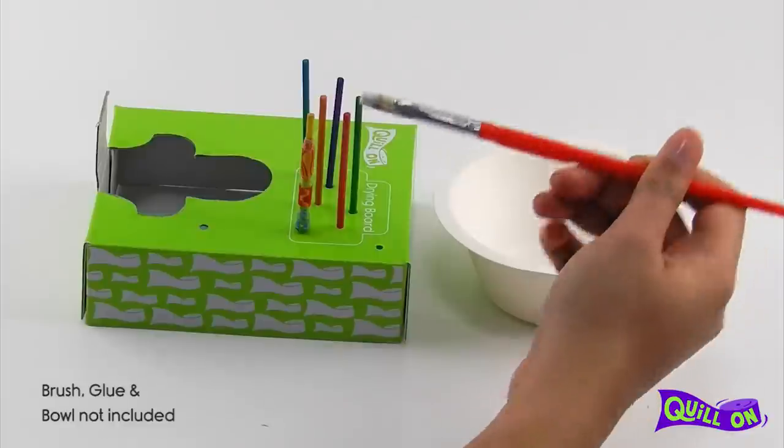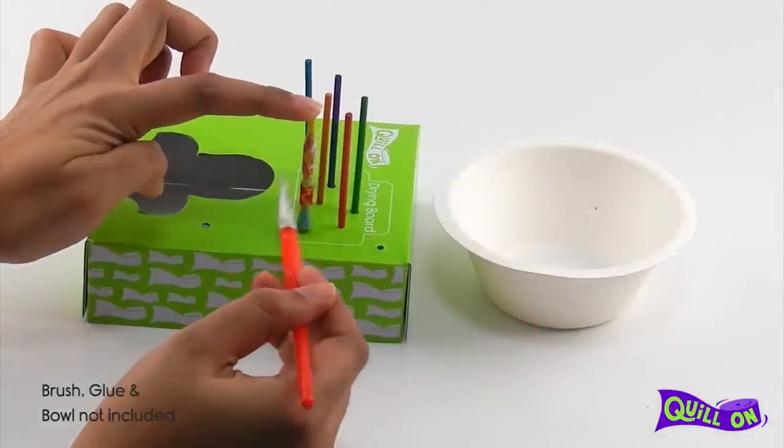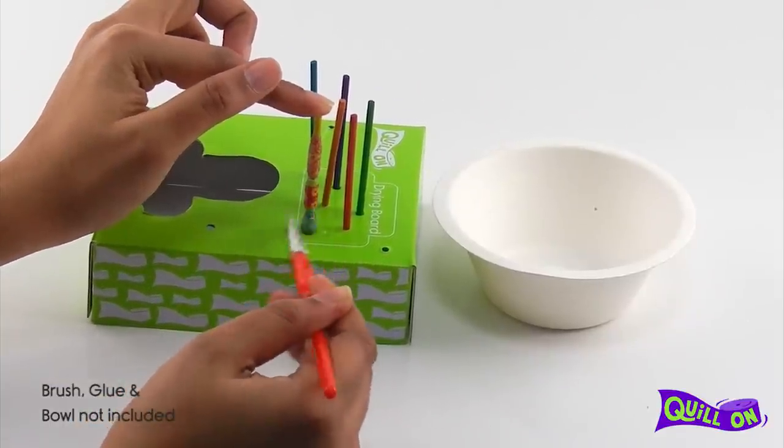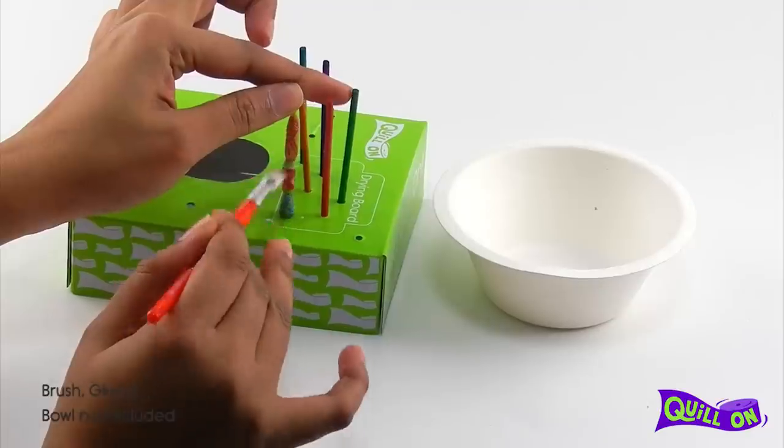Use the drying station to apply a layer of glue to give your beads some gloss and to secure the shape of the bead. Now let it dry.